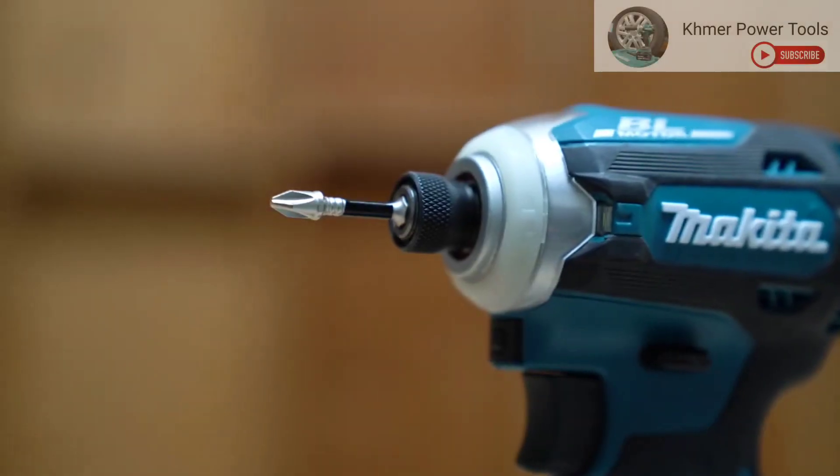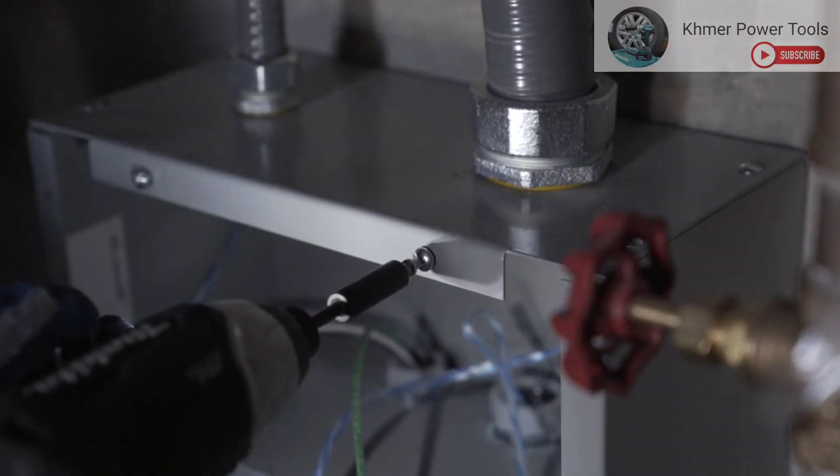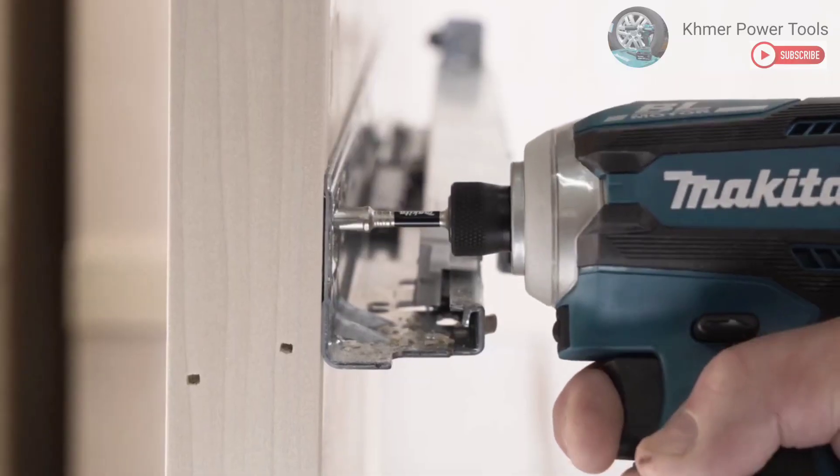Makita Impact XPS bits are designed to handle the high torque demands of professional users in all trades, lasting up to 90 times longer than standard bits.